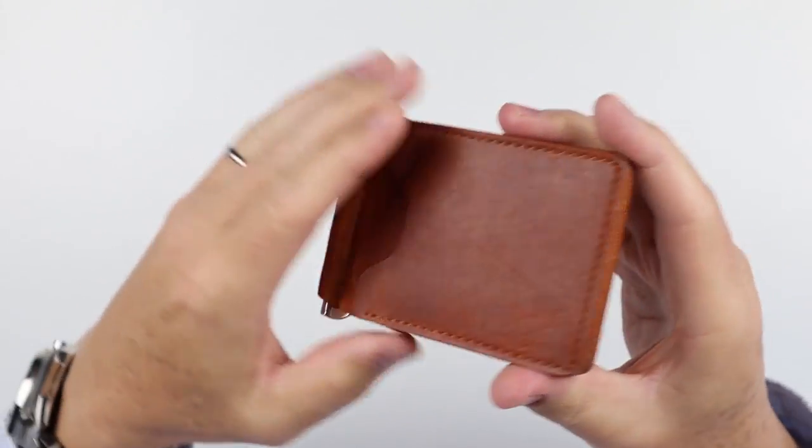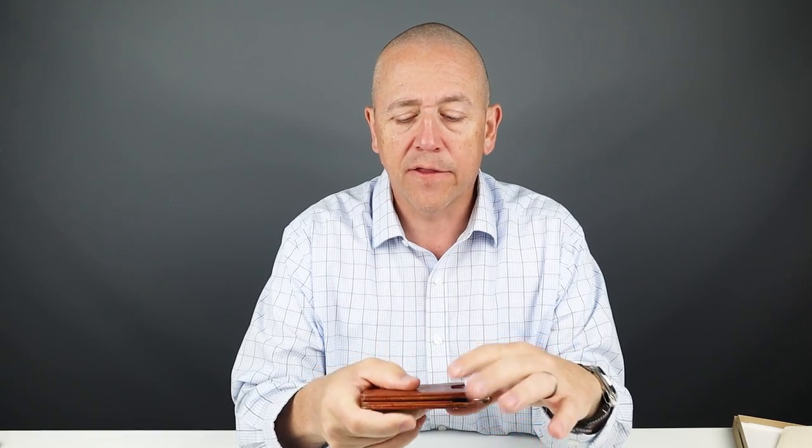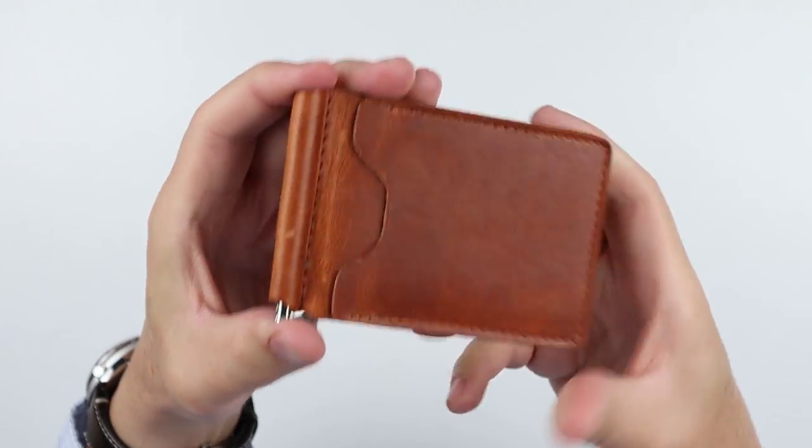I don't even have to get close to this to realize how good this smells. They're in Chicago and the Horween Tannery is in Chicago — all their wallets are done with Horween Leather. And as you know, that leather has an amazing smell. So let's take a look at the construction.